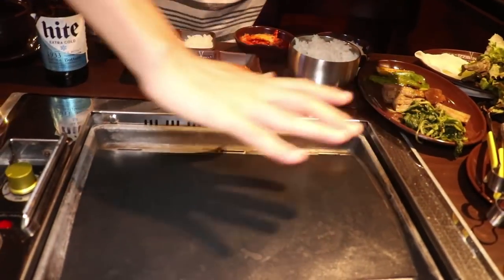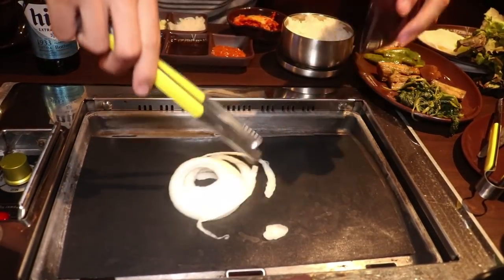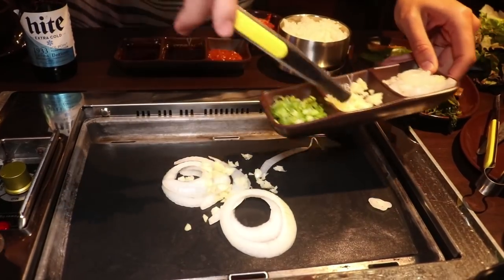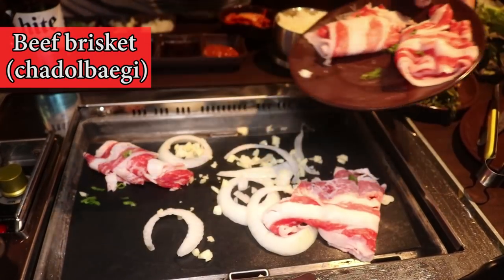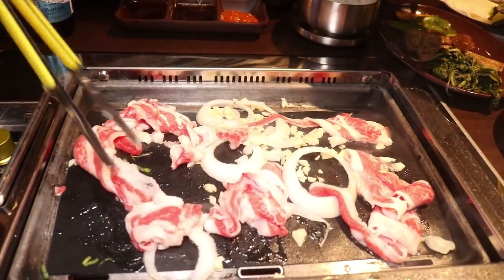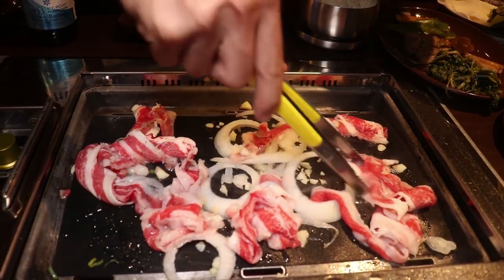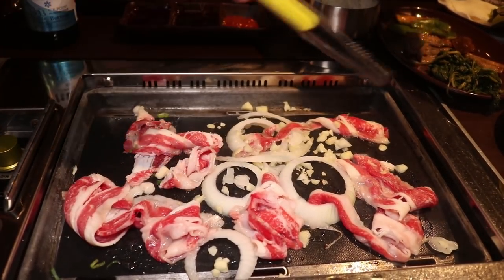First thing you do, make sure you get the grill nice and hot. Get your tongs. I'm going to add in the vegetables first, some garlic as well, then add your brisket. Brisket is really nice because it is super, super thin, so it cooks super quickly. It's also like the Switzerland of Korean barbecue meat — totally nice and neutral, you can add whatever sauce you want, dip it in whatever you want. Get all that surface area you can, leave it there. You only really want to flip it once, because if you flip it too many times it starts to get really dry.